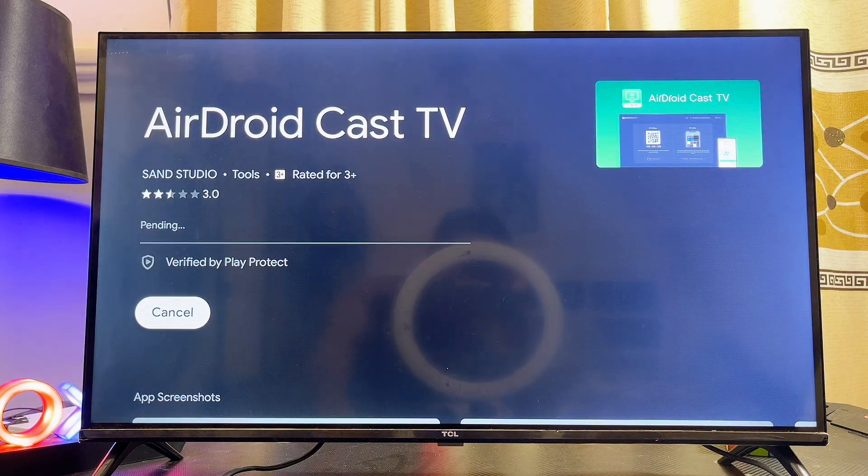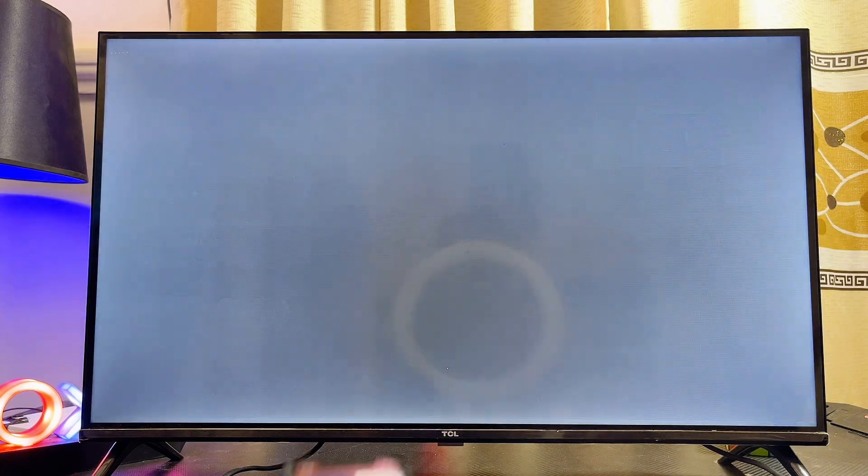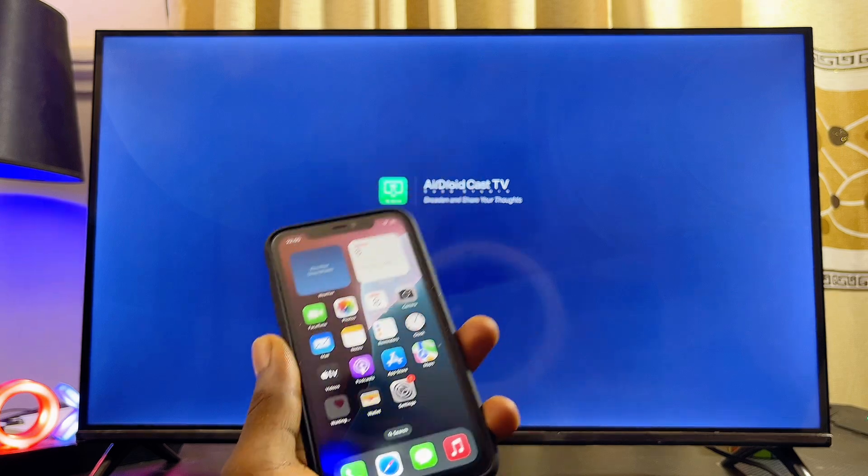AirDroid is actually one of the best and it's free, so make sure you download and install it on your TCL Google TV. Once it is downloaded and installed, just open it up directly from here.